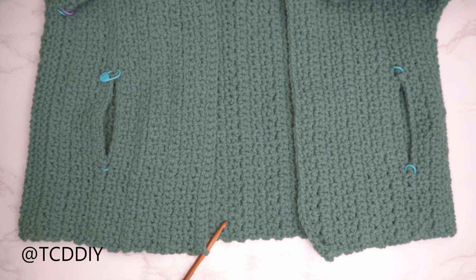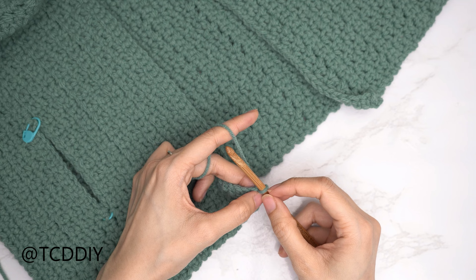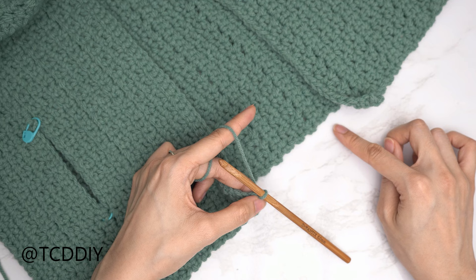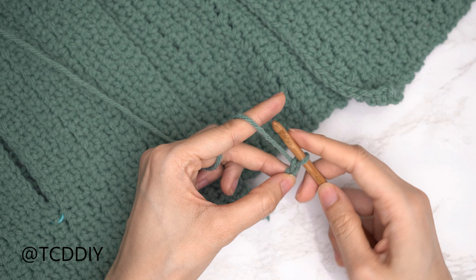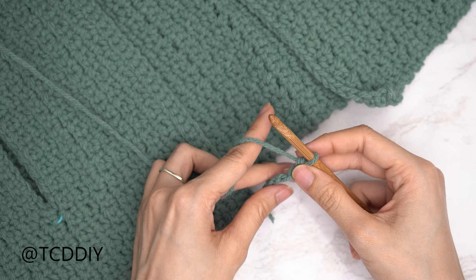Both sleeves are finished. Now start the front band. Make sure work is right side out and insert your hook into the bottom corner stitch of the front panel. Add yarn, pull through, and make a chain the length you'd like for the front band — it'll run within the front panel, along the back, and back to the other front panel corner. I'd like mine about an inch and a half or three centimeters, so I'm making a chain six. Row one is a single crochet row: block off the last chain, chain one, insert into the second chain from your hook, pull through, pull through two, and continue putting one single crochet into every chain.